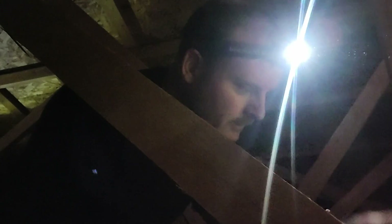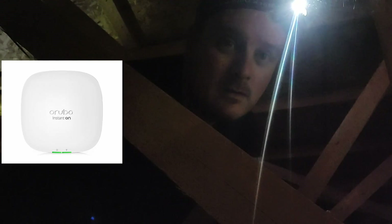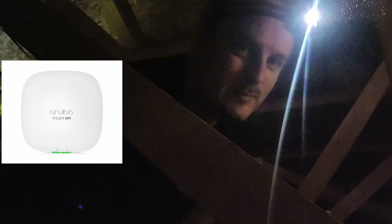Hi. Today I'm in my attic — just kidding, I wouldn't eat that free food. Today I am going to run a new cable for my new access point. I bought a Wi-Fi 6 Aruba access point, and I don't really need to run a new Cat5e cable because I'm only going 10 feet. But it's warm, I can change the cable. Why not?